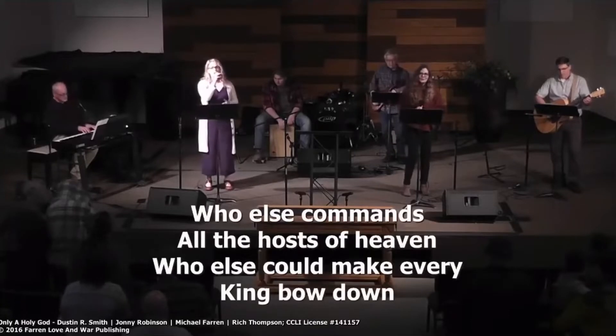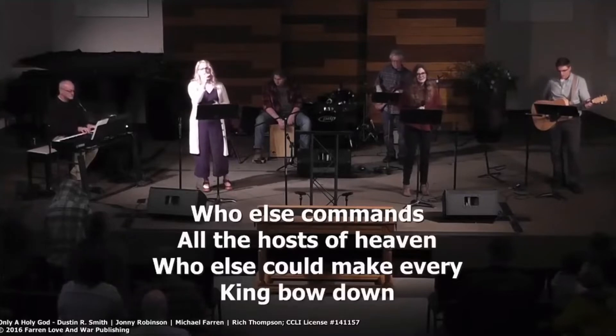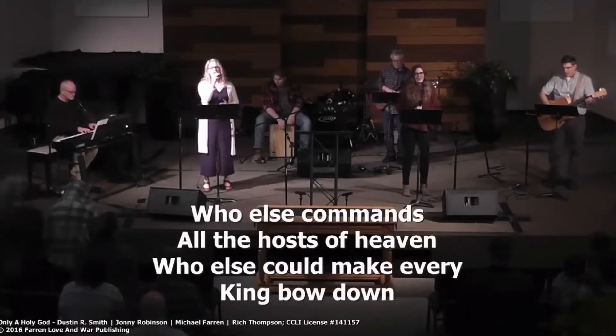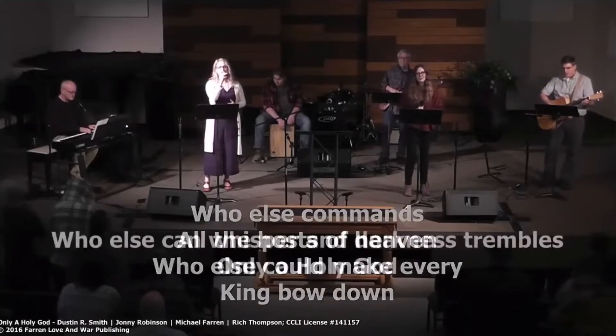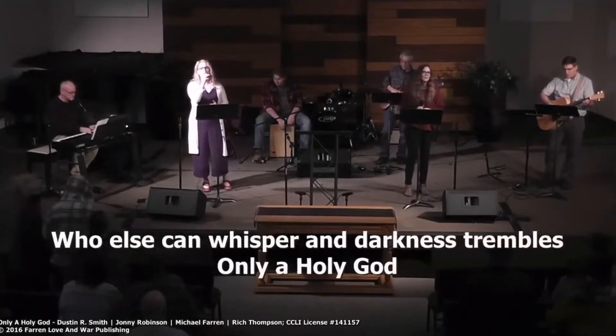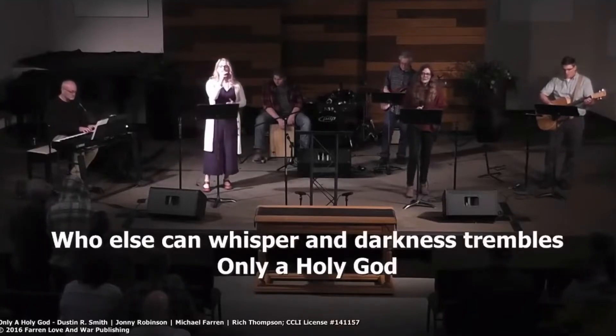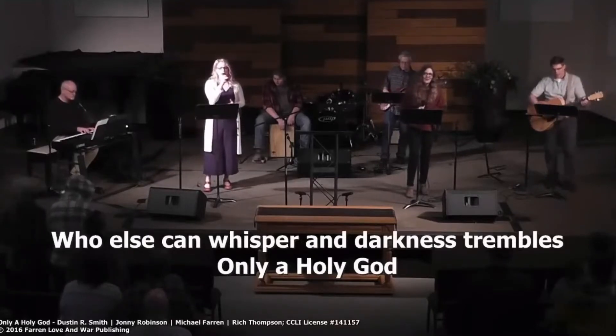Who else commands all the hosts of heaven? Who else can make every king bow down? Who else can whisper and darkness trembles? Only a holy God.